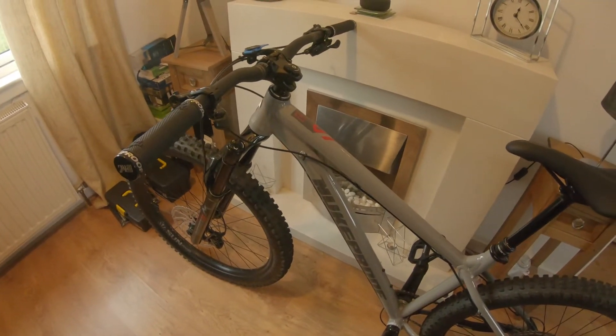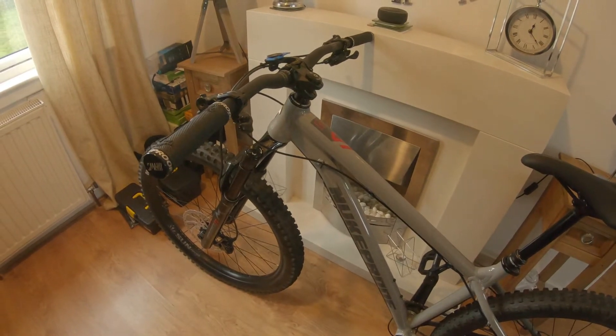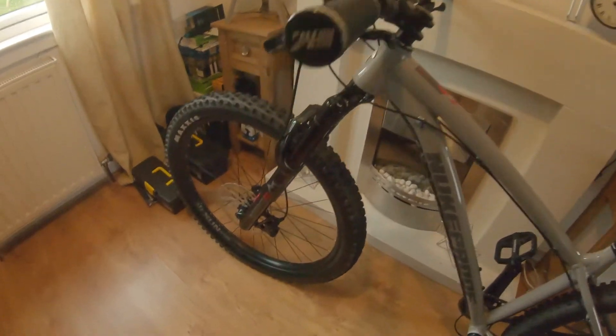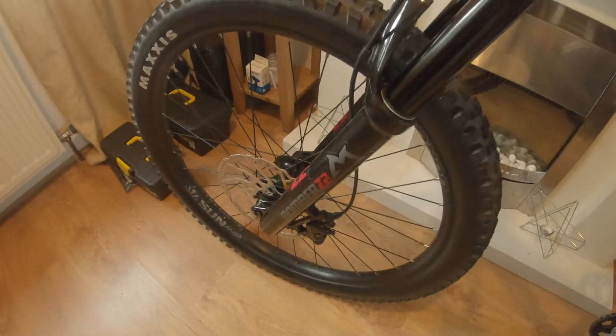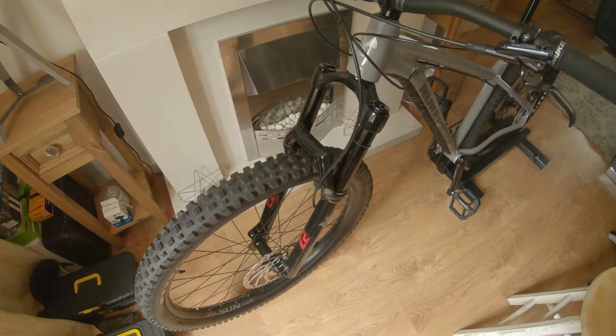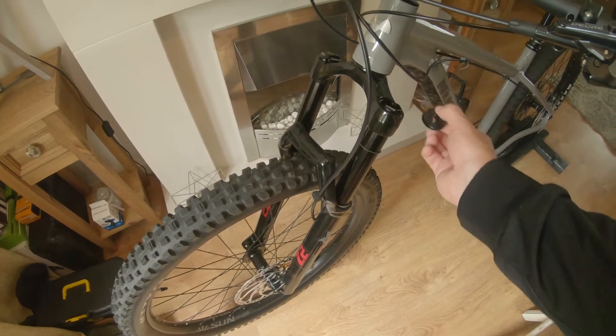Here I have my Nukeproof Scout Comp. I was looking to fit some volume spacers in it today. I watched a few videos on how to do it and it looks simple enough. It's in my Rookie Bomber Z2 fork in the front. The fork itself is the same as a Fox 34 and it takes a 26mm socket.